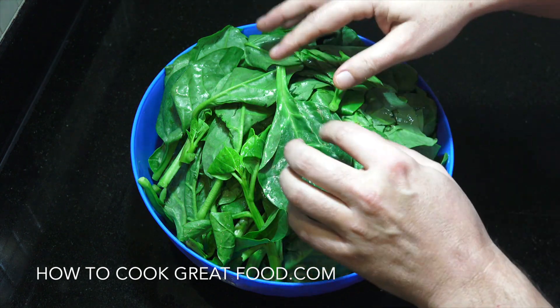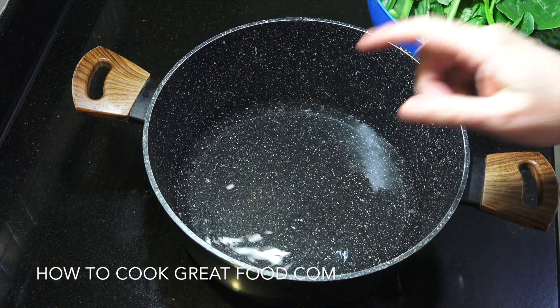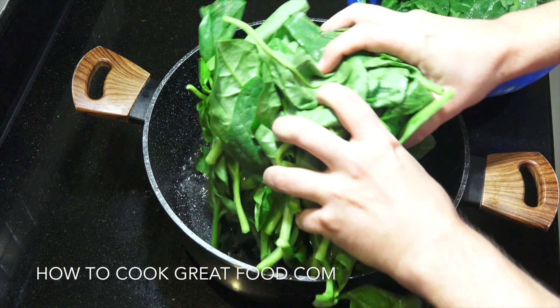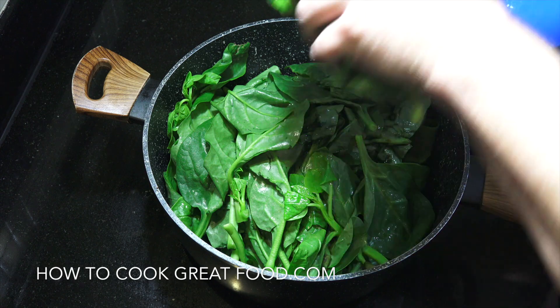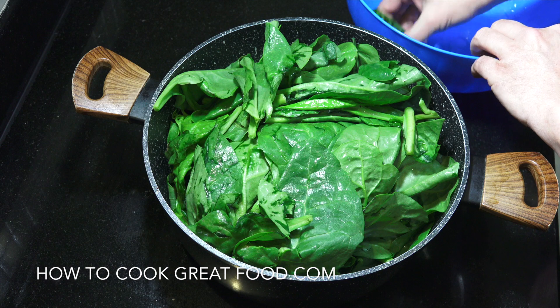Within about four to five minutes it's gonna reduce right down and be cooked. You could even put less water if you want, because the spinach itself is gonna give off a lot of water — we may have to drain it off as well. Bang that on the cooker on high heat, it will reduce down.